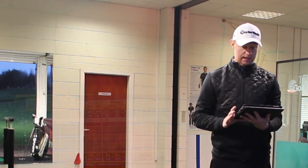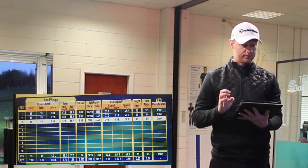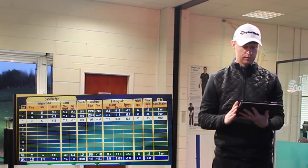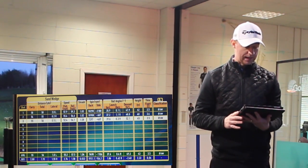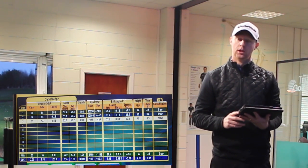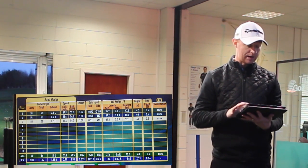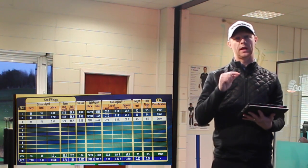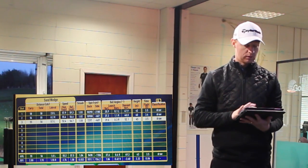Moving on to the sand wedge — 54 degrees of loft — we can see carry distances of 58, 54, and 55, with total distances of 58, 55, and 56. Spin rate was much higher and quality of strike was much better. An average of 55 carry and 56 total. So changing four degrees of loft has given me a change of almost 20 yards on average — nearly 20 yards just from making the same swing but changing the loft.